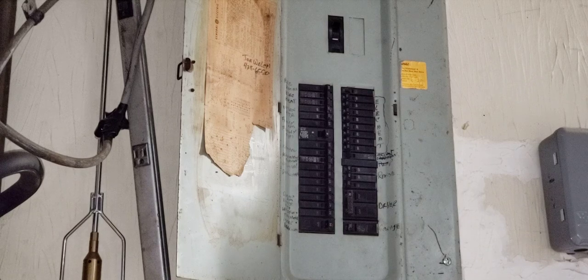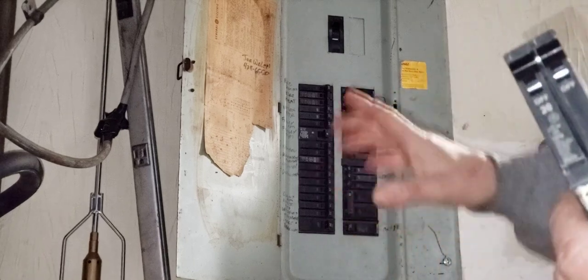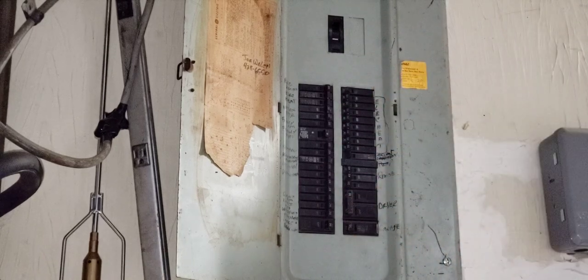So I'm going to take this off and show you how to replace the breaker. It's a GE panel — you've got to make sure you get the right one.